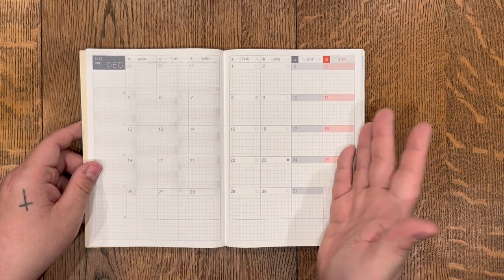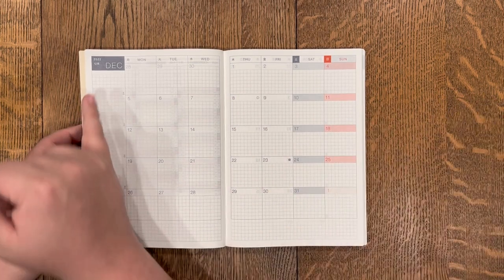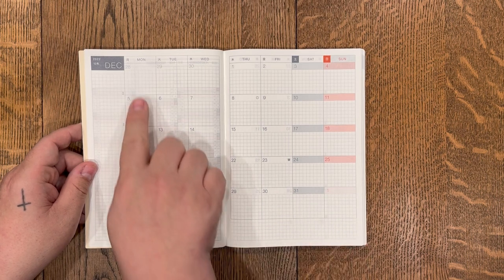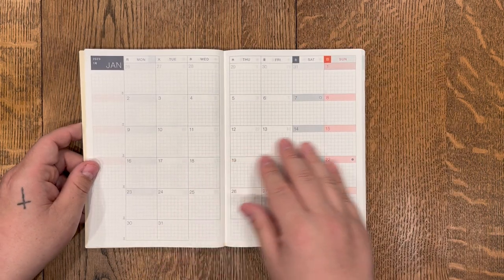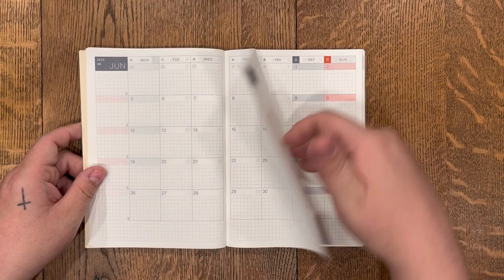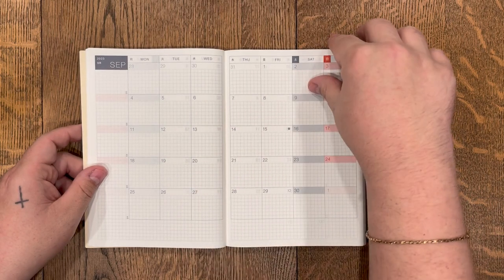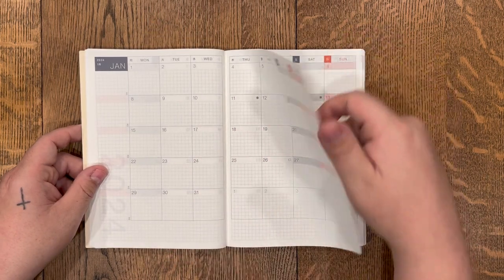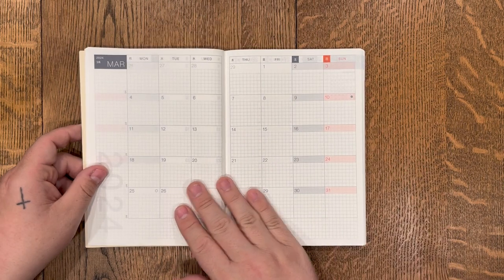Then you go into your monthlies — the monthly overview. You start with December of 2022 and you've got an empty column and space at the bottom to customize. You start the week with Monday and go to Sunday — basically a monthly dashboard. This is extremely customizable. You get all of these monthly dashboard views — very clean, very accessible, laid out very well. It goes all the way to December 2023, and they also include January, February, and March of 2024.